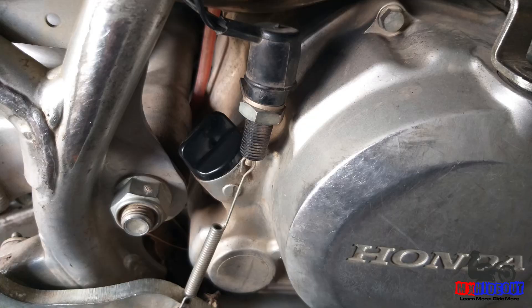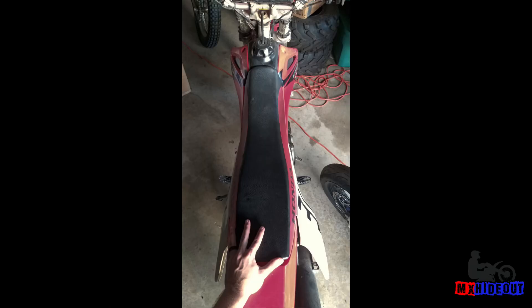The next thing to check is the oil. Most four-stroke dirt bikes have all the oil contained in one area, except for some Honda four-strokes where the transmission and engine are separated. It's usually a dipstick or a sight glass on the side of the engine. With the bike standing upright, pull the dipstick out, wipe it off, put it back in without screwing it in, then pull it out again. The oil should be between the minimum and maximum marks.